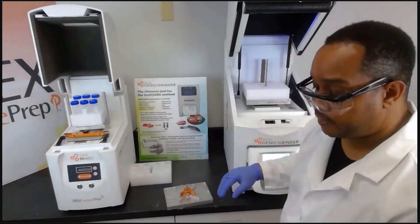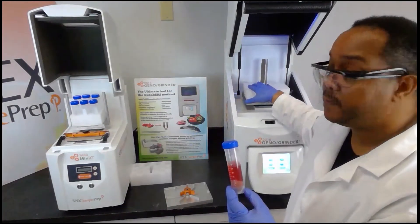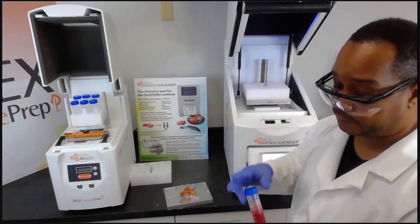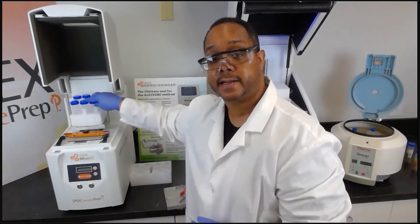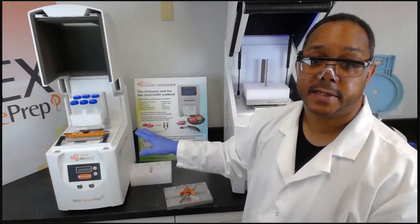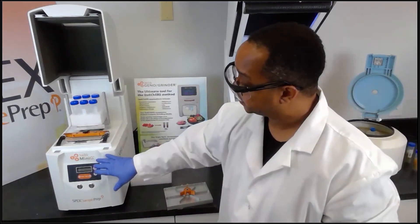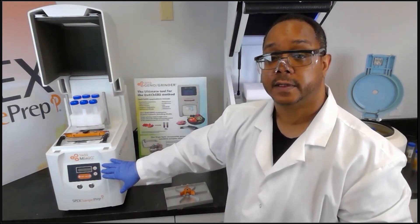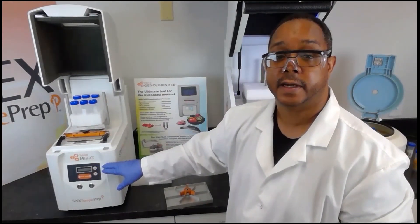In the GenoGrinder you can run sixteen 50 milliliter tubes, whereas in the Mini-G you can only run six. The speed and time parameters can be set just as with the GenoGrinder, but the difference is the Mini-G has a much simpler control panel with no touch screen — you can only set the time and the rate.